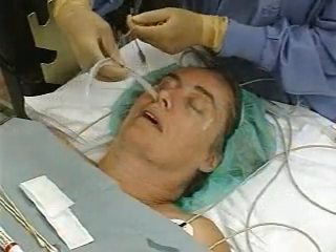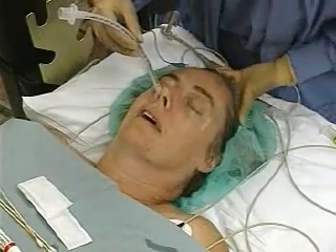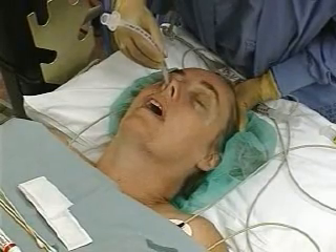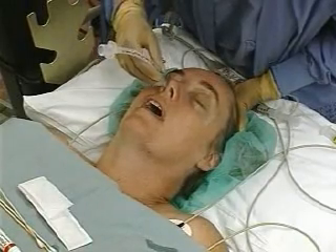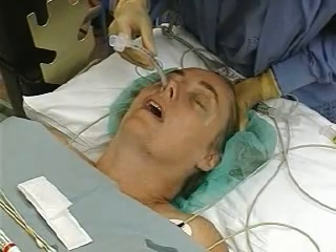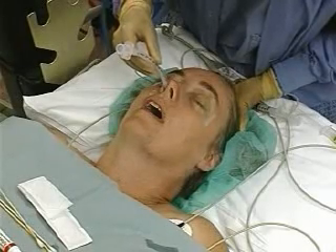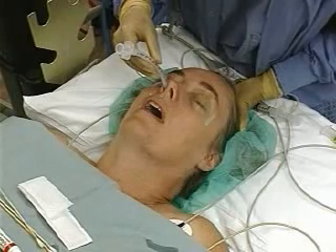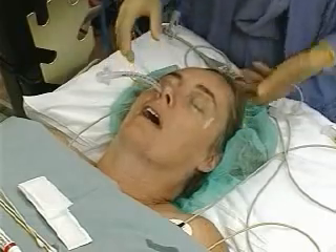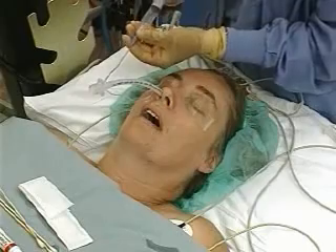Place the tube gently in the nose and advance it using the technique described for the nasal airway. Gently extend the neck if the tube is difficult to pass. Watch for signs of fogging or condensation in the tube; as the tube approaches the vocal cords, the quality of the voice may also change. Ask the patient to breathe deeply and gently advance the tube through the cords while they are open during inspiration. The patient should immediately lose phonation. Inflate the cuff, verify position, and secure as for an oral endotracheal tube.